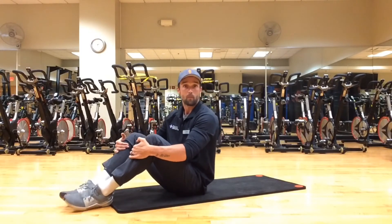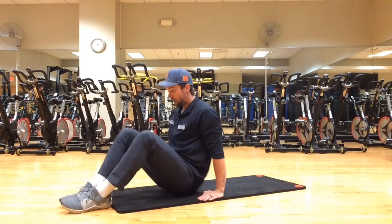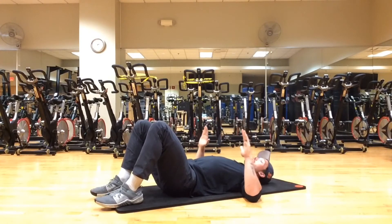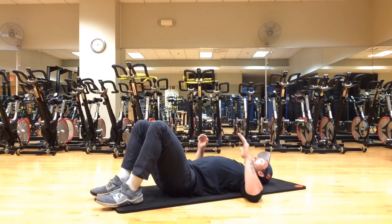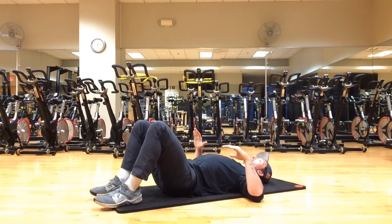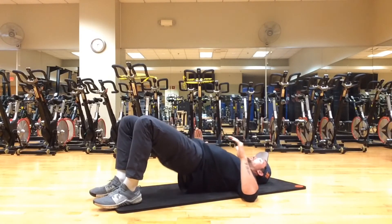Now we'll work on our glute bridges. If you have a band, you can put it just above or below your knees for more of a challenge — the band will want to pull your legs together, so you need to push your legs back out to work more of the glutes. Lay back down, knees at 90, heels in the ground. Arms should be at 45-degree angles with elbows pushed into the ground. Make sure your traps and scapulas are set — not rounded — as that takes away from glute activation. Push off your heels; you should be able to see your toes. Come back up into the glute bridge — straight all the way through. Squeeze through the hamstrings and glutes. Inhale down, exhale back up.